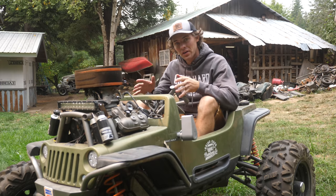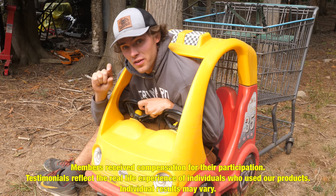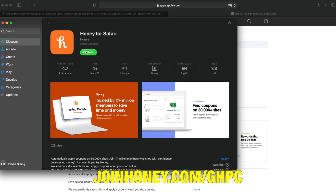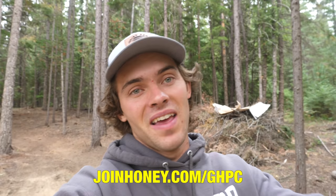Cutting back to Idaho to tell you guys about the sponsor that made this whole trip possible: Honey. We've all been shopping online, gone to checkout, seen the coupon box, then wasted time looking for coupons that don't work. Honey is a free browser extension that searches for all the codes and plugs them in automatically to get you the best price. It works in over 30,000 stores and automatically drops down at checkout to apply coupons. Honey has saved its users over two billion dollars — it's free, so go to joinhoney.com/ghpc and install it in two clicks.